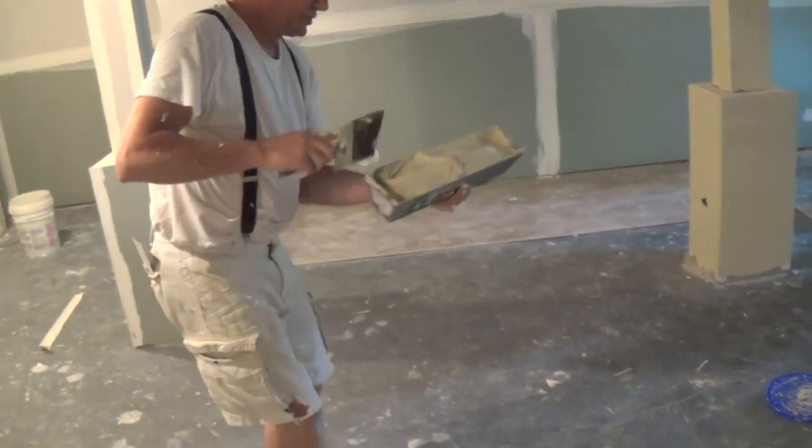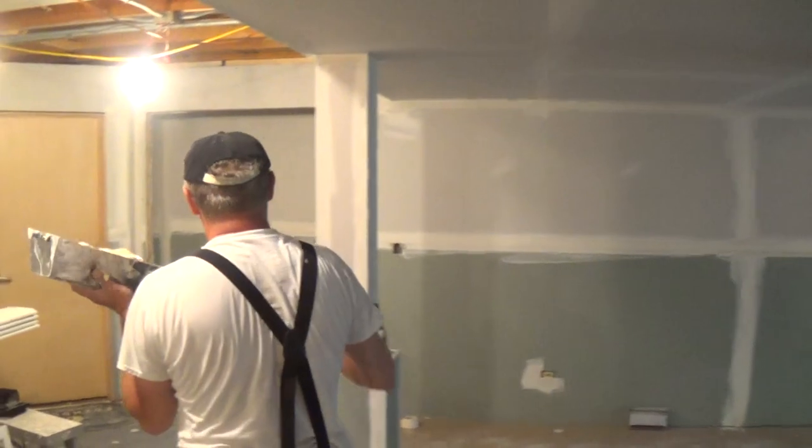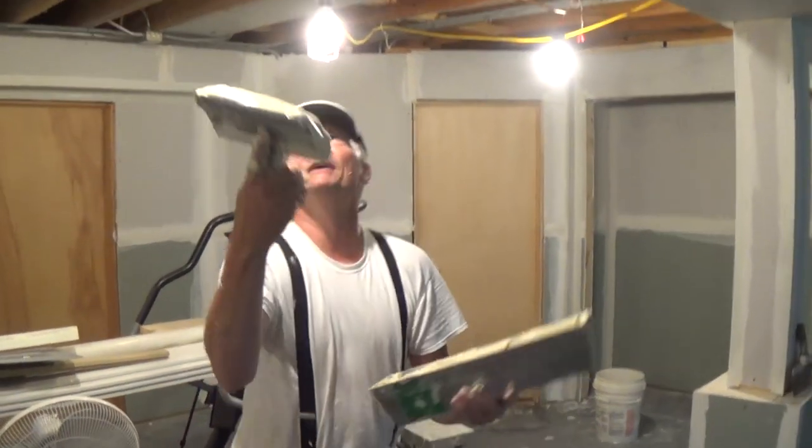Wow, that mud sure didn't last long. Almost a full bucket for one column and part of the soffit. Wow, that's going to take a lot of mud.